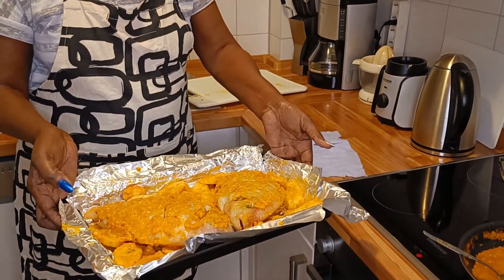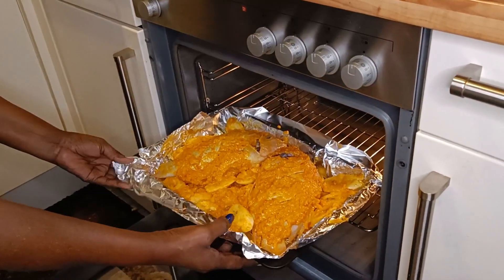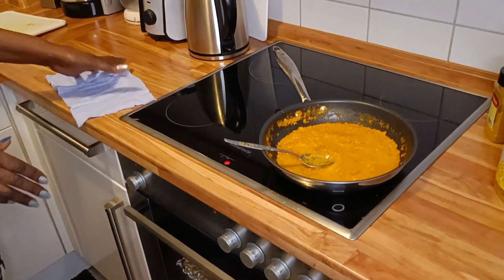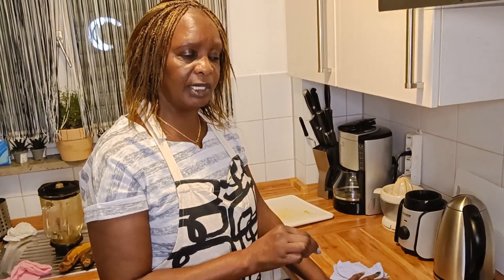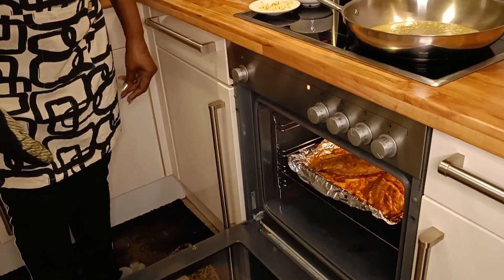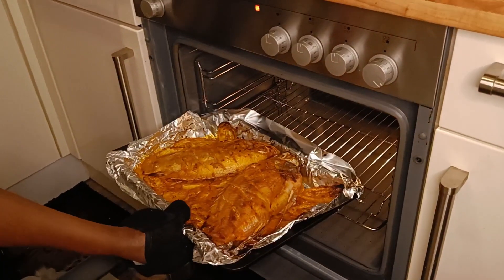It is time to put our marinated fish and plantain inside the oven. It is hot and ready, so be careful when placing anything inside — otherwise you'll burn your hands. It normally stays there for about 45 minutes to one hour, but I advise you check when it is ready. If it's not ready, you can let it cook a little bit longer. Now, as you can see, our fish is ready!